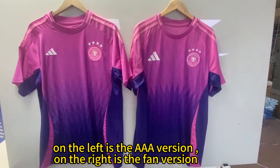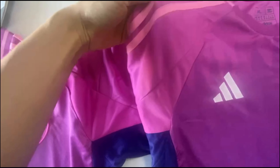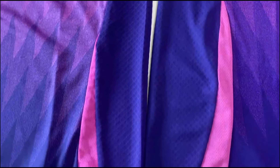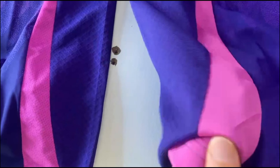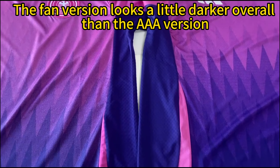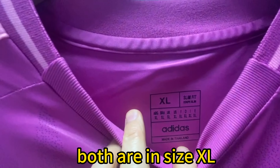On the left is the AAA version, on the right is the femme version. Both use the same fabric. The femme version looks a little darker overall than the AAA version. Both are in size XL.